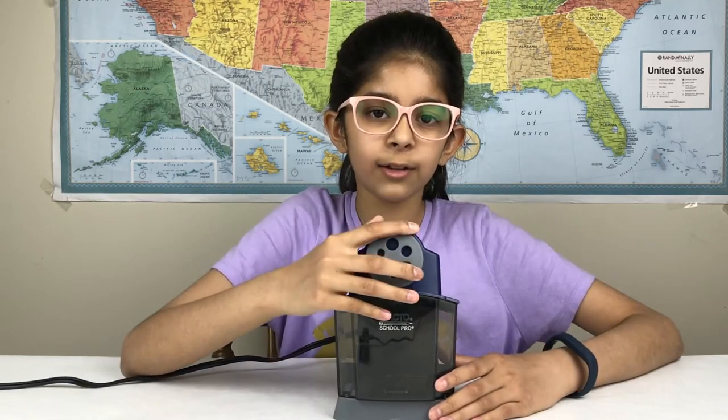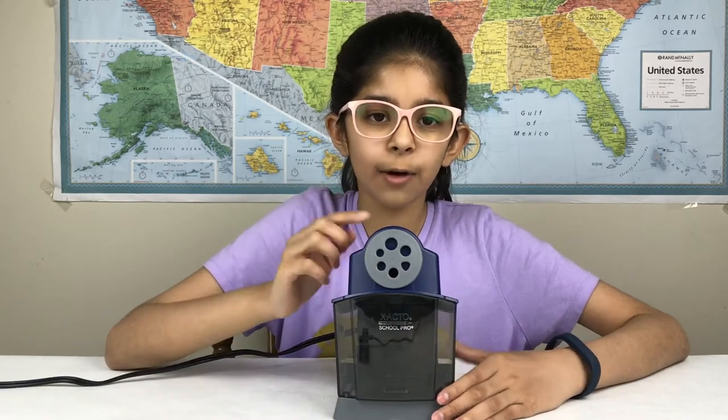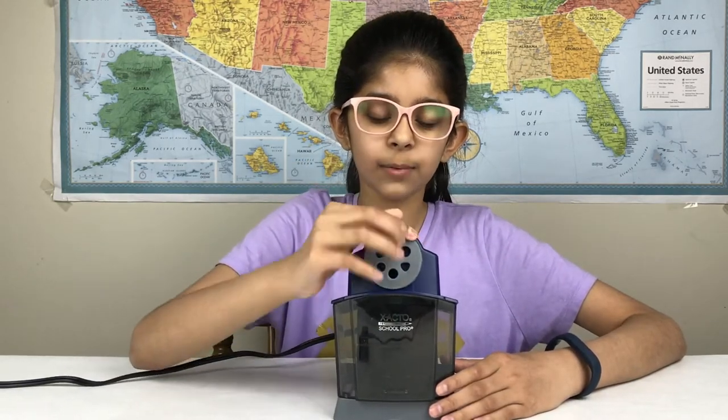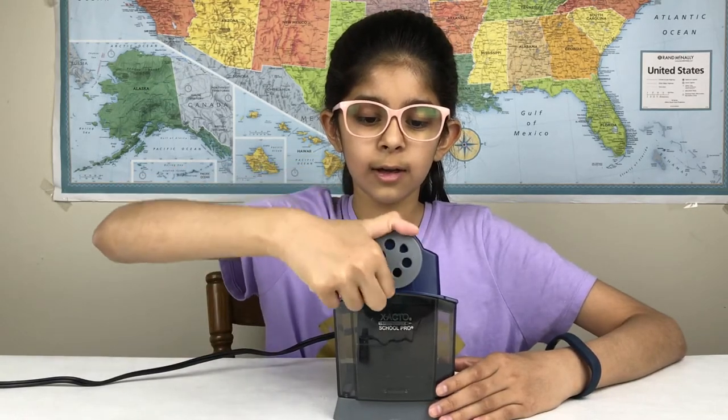Here's the little dial so you can choose the different kinds of pencils you have. It has a default one which has a little groove right here, so you can keep turning it to get a different pencil setting.